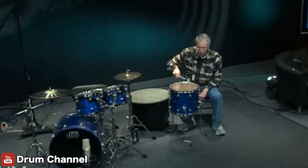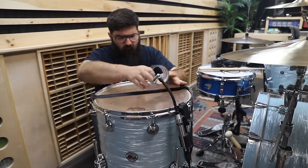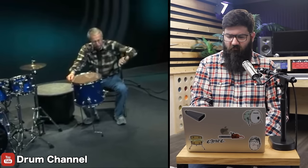DW floor toms resonate. All floor toms resonate. If you're in the studio and for some reason you want to get a little bit of that out, you would probably first go to putting a little bit of tape, which will give John close to a heart attack. I'm going to take one of the legs and turn them upside down so it goes straight into the floor.